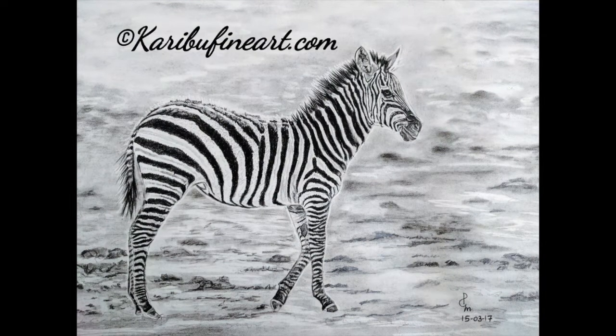Hello, welcome to my YouTube channel Karibu Fine Art. I'm Priya, the artist behind KaribuFineArt.com — that's my website. Please go and visit it and also visit my Instagram and Facebook page. Today we are going to learn how to paint this African zebra.